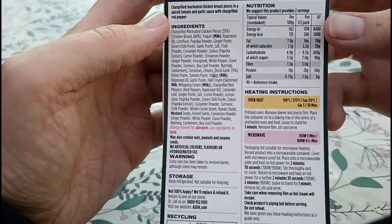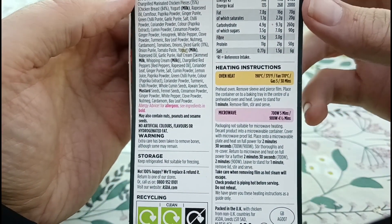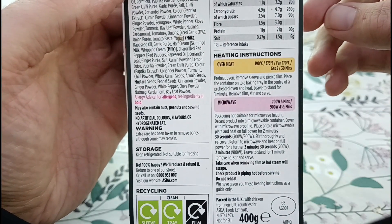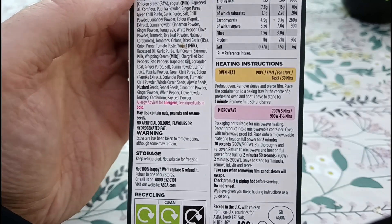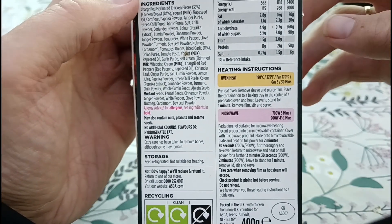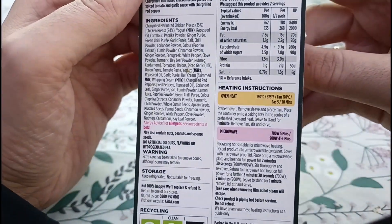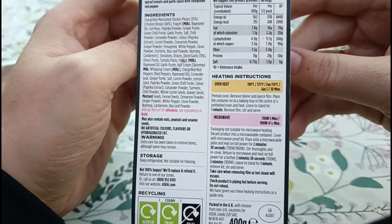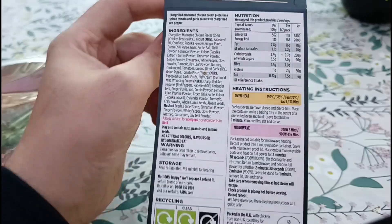Now, you know me — normally everything goes in the microwave — but I think I'll have a go in the oven today. I'm not in a rush and I'm not overly hungry as we speak, so I don't mind waiting the extra 30 minutes for it to be cooked. I think we'll do that rather than the microwave and we'll see how we get on.